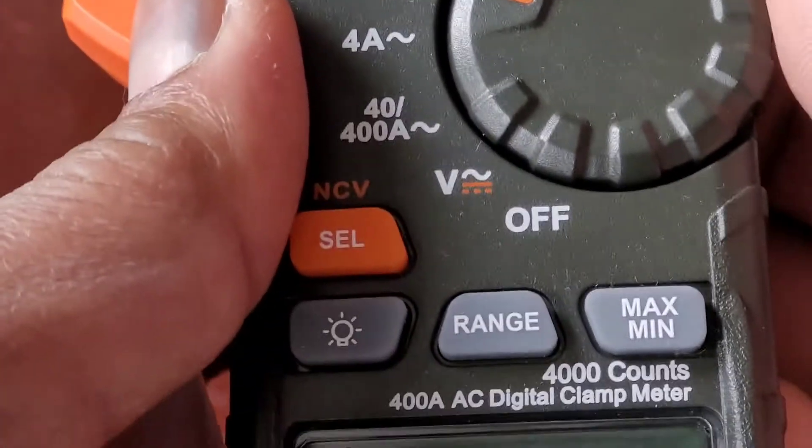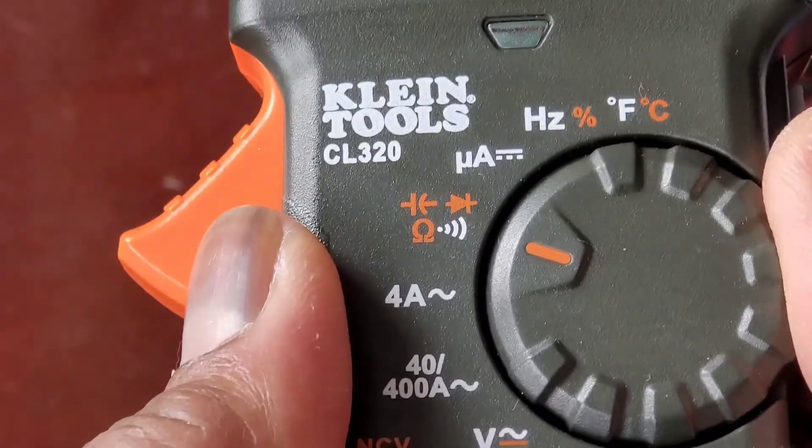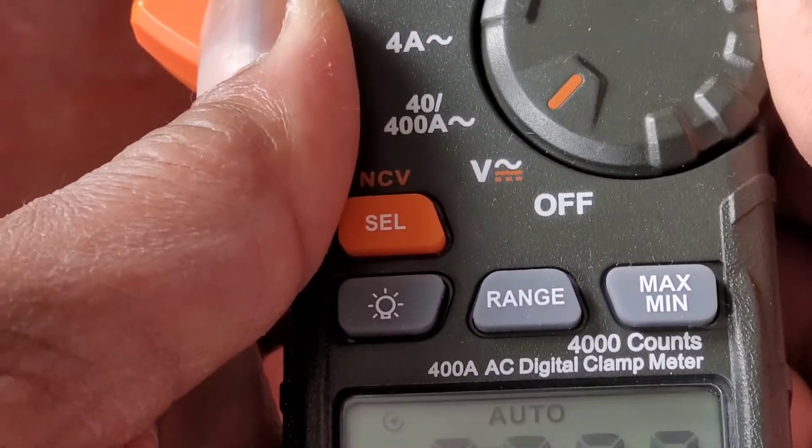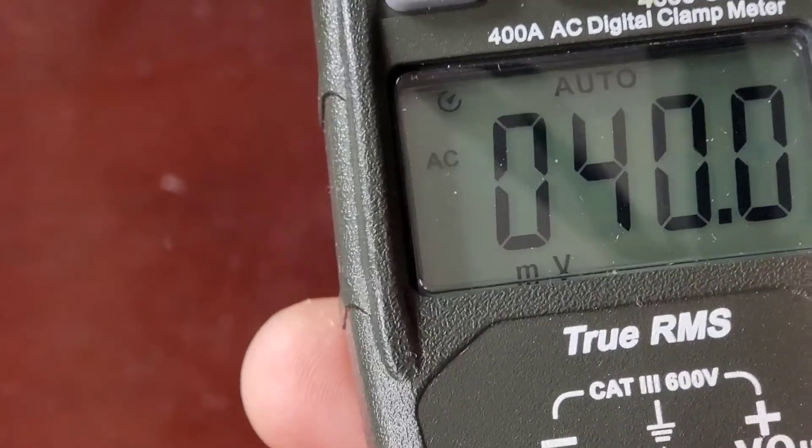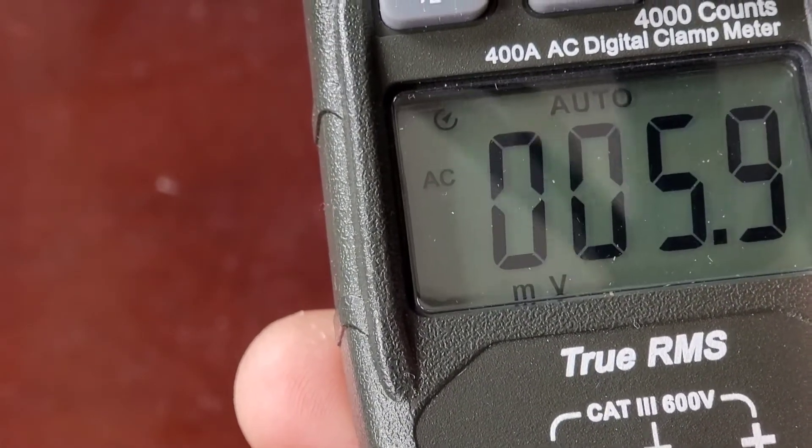For that I'm going to move the dial back to where it says voltage, with the V, and make sure it's on AC voltage, not DC. Hopefully you can see that — there's a lot of glare, but that's AC.